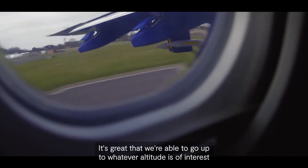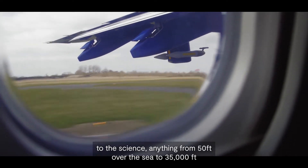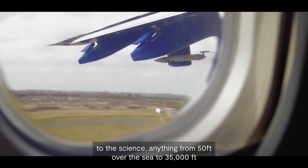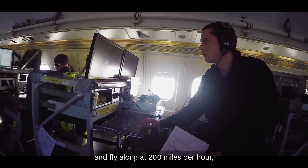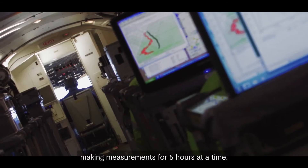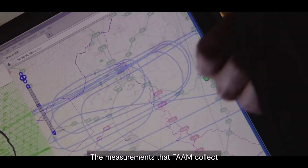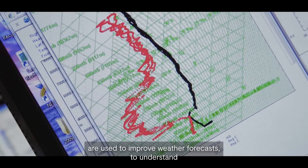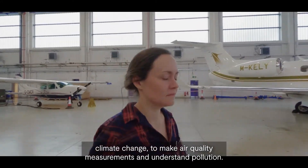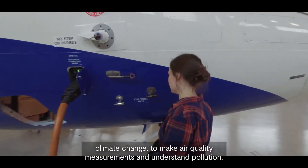It's great that we're able to go up to whatever altitude is of interest to the science — anything from 50 foot over the sea to 35,000 foot — and fly along at 200 miles per hour making measurements for five hours at a time. The measurements that FAAM collect are used to improve weather forecasts, to understand climate change, to make air quality measurements and understand pollution.